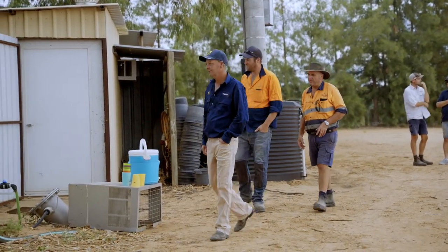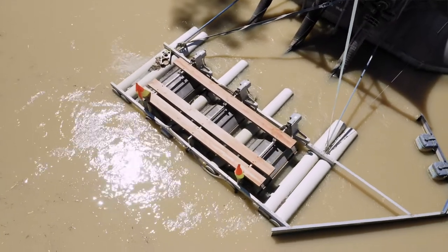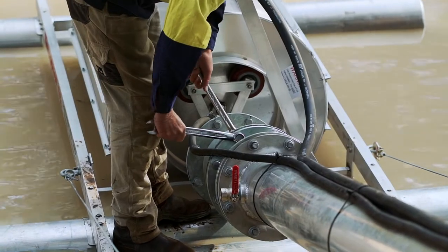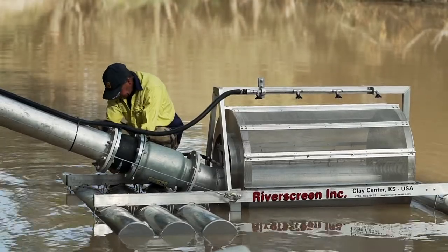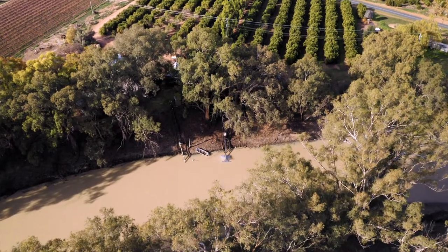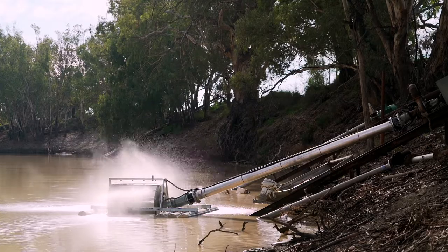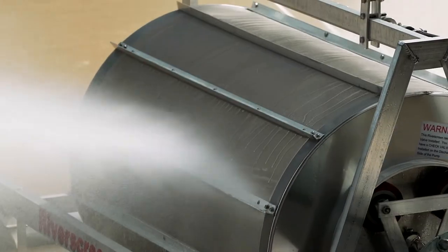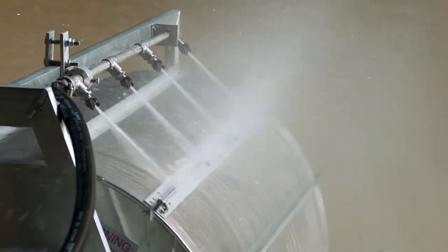The company that supplies the screens is RiverScreen, based in the USA. We've been importing them for about six years and we've probably got three or four hundred units working throughout the country. As everyone knows in irrigation, once you start losing pressure you're not watering properly — that's why we went to this system. There are jets on the inside that blow up through the mesh to keep it clean, and jets on the outside to rotate the screen and blow anything off the exterior.